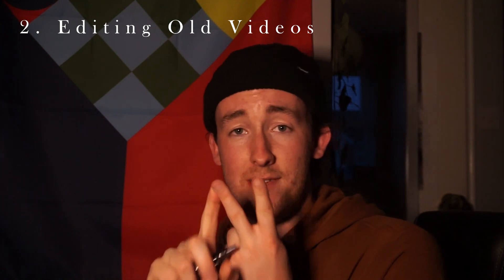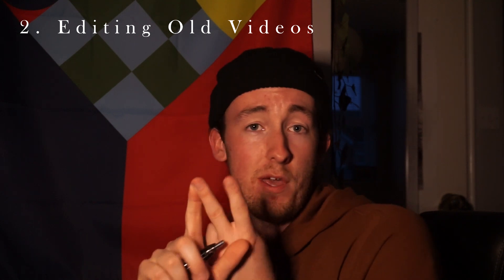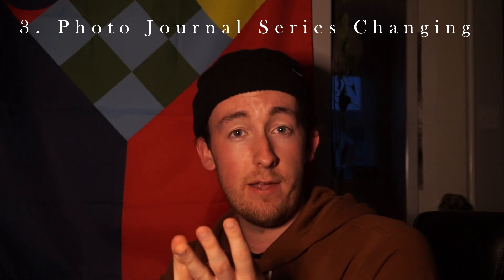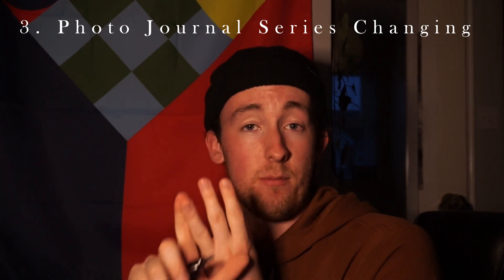Hi there, it's me Ewan. I just wanted to jump in quickly to talk about the video. Number one, I don't have the Mamiya RB67 anymore — I sold it because I couldn't really afford to use it. Number two, this video has been sitting at the back of my desktop for a while, so I just thought I'd get it out and show you guys. Number three, the photojournal series are changing ever so slightly, but if you like them, thank you so much. Enough talking — let's get into it.